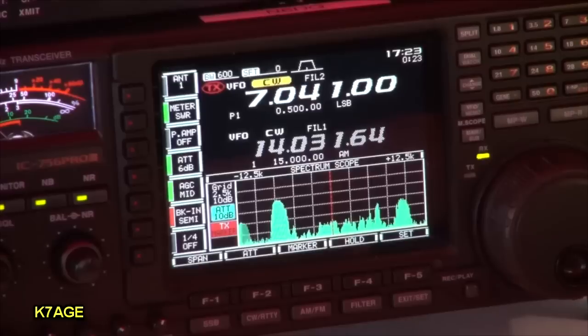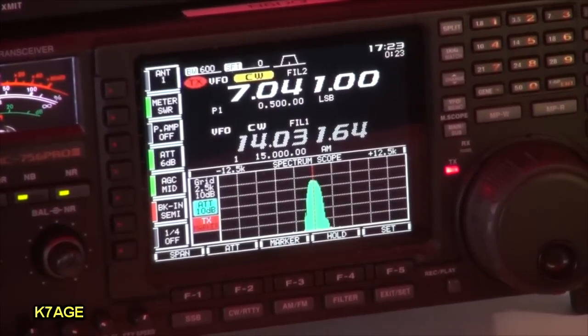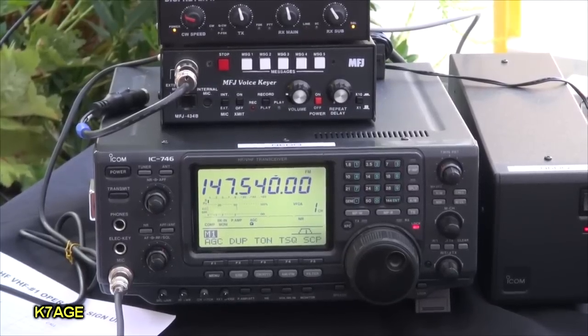What are you using for radios? Some IC-756 Pro 2s and 3s. I have the NRAD roofing filter mod put in them, which narrows the input from 15 kilohertz down to 4.5 kilohertz. Otherwise we couldn't do this — it would be too wide. We also have a newer radio, the IC-7600, and an IC-746 — an old timer — over here for 2 meters.